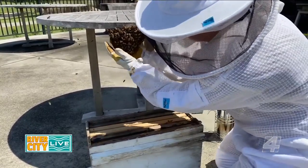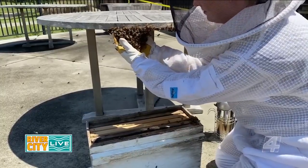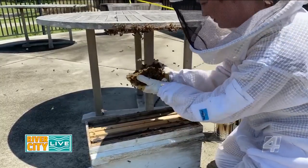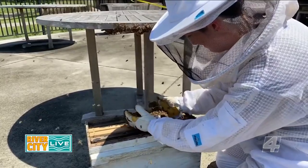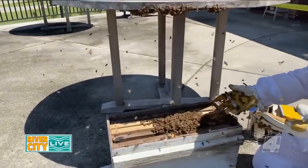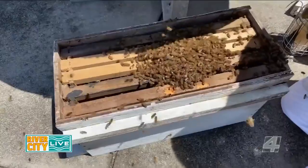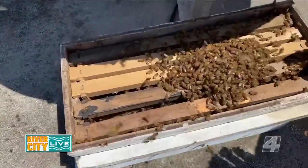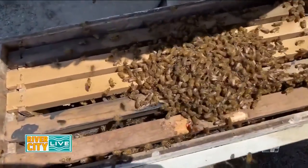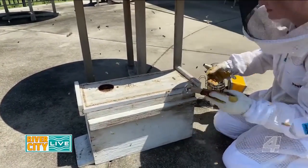To get the rest of the bees, I gently scooped them away from the table and then laid them in the nuc box. I then closed the lid and set them on the table.